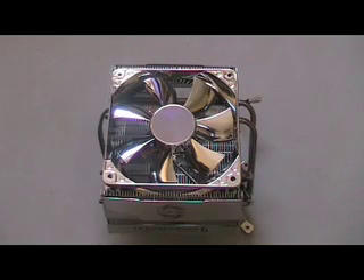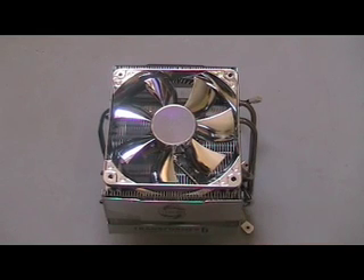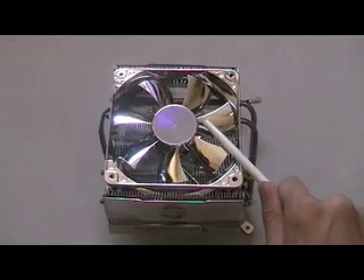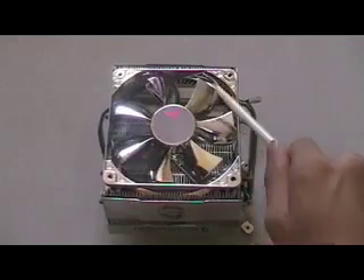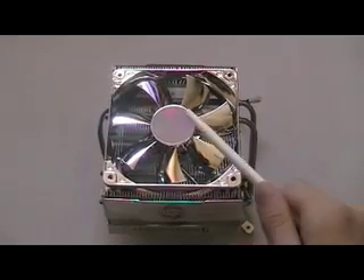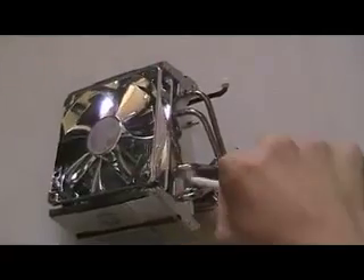This CPU cooler has lots of humongous fins to dissipate heat very well. It also has a 120mm fan on top of the CPU cooler to dissipate the heat from the heat sink and the CPU temperature of other components surrounding this CPU cooler. It also has blue LEDs which light up during normal operations.